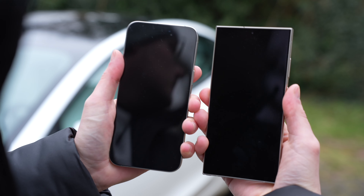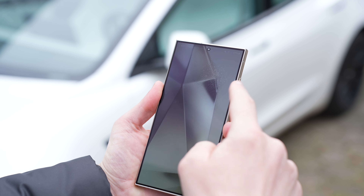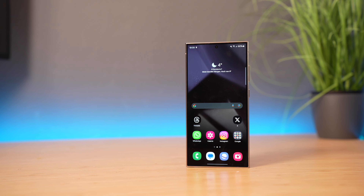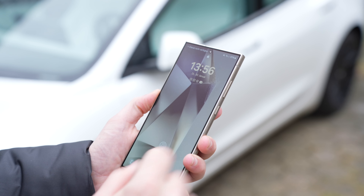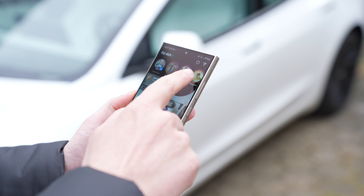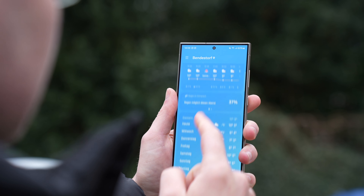The display on the front is protected with the new Corning Gorilla Glass Armor, which is even less reflective — you can tell it's a little bit darker compared to the iPhone. You can unlock the smartphone using the ultrasonic fingerprint sensor on the display, which runs very reliably. There's also 2D face recognition with the front camera. The 6.8-inch AMOLED display has Quad HD+ resolution of 3120, with an adaptive refresh rate of 1 to 120 Hz, adjusting based on your activity.